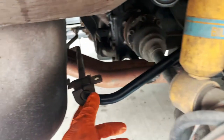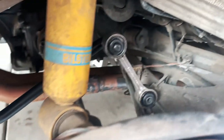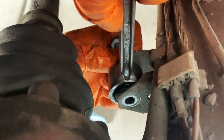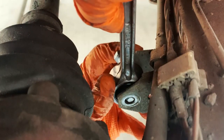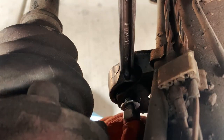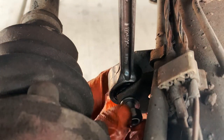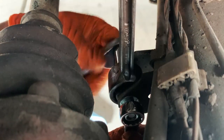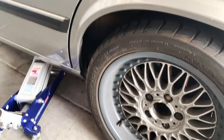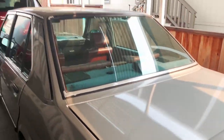Back into position. I'm going to put the sway bar on first before the end links. There you go.